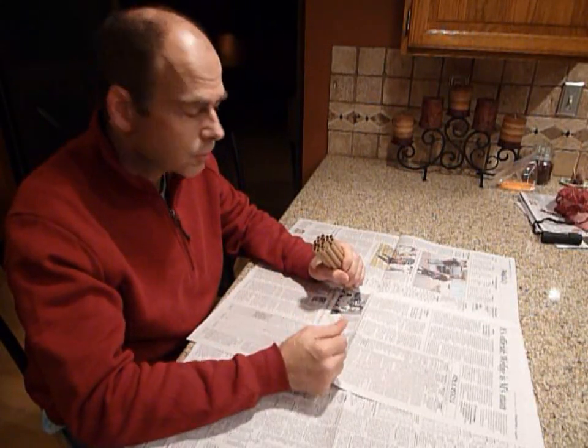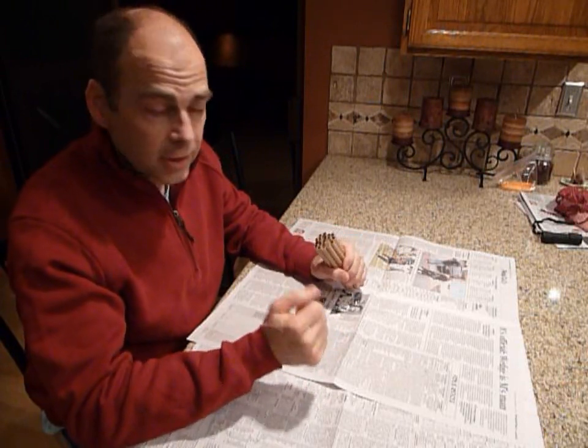Hi, I'm Dave with Crown Bees, and we're going to see how we can sort through straws to figure out which straws have mason bees that have used them, and which ones they haven't, because we want to save the ones that haven't been used for next year.